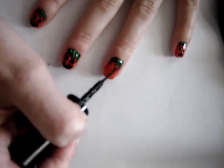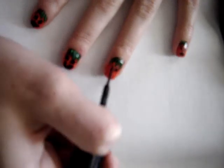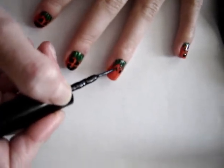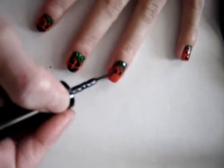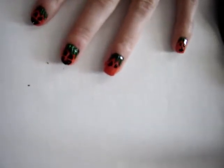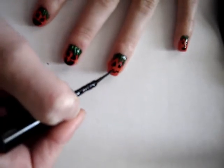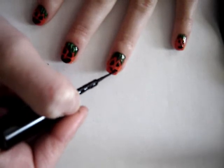With a black nail art striper, you can create dots or triangles for the eyes of the jack-o-lantern, as well as a nose — which can be a dot or a triangle. Then create a mouth; you can have teeth or not, or it can just be an opening — another triangle.